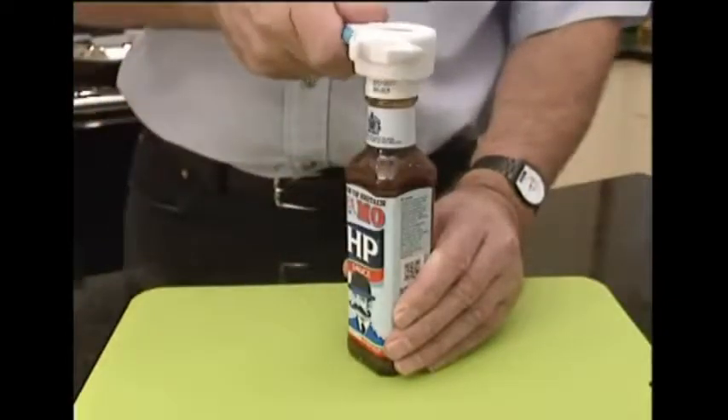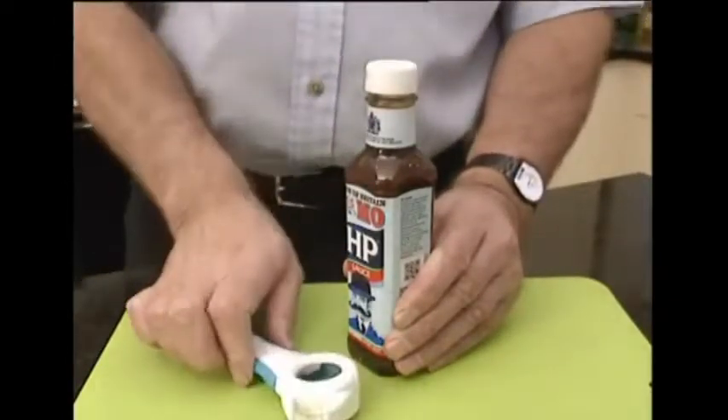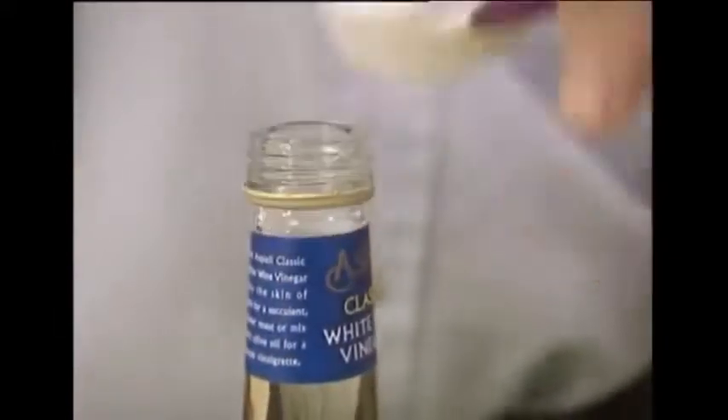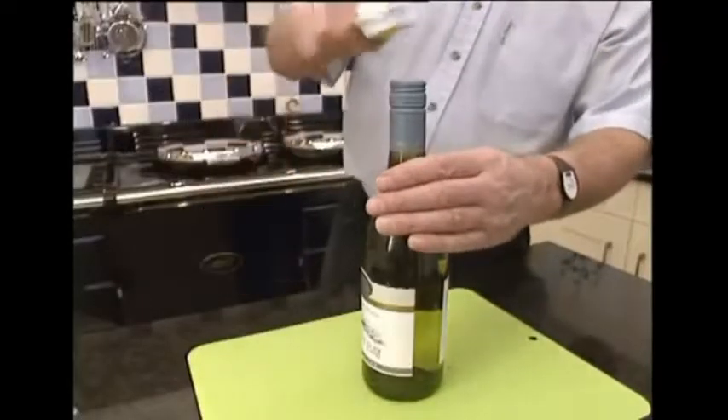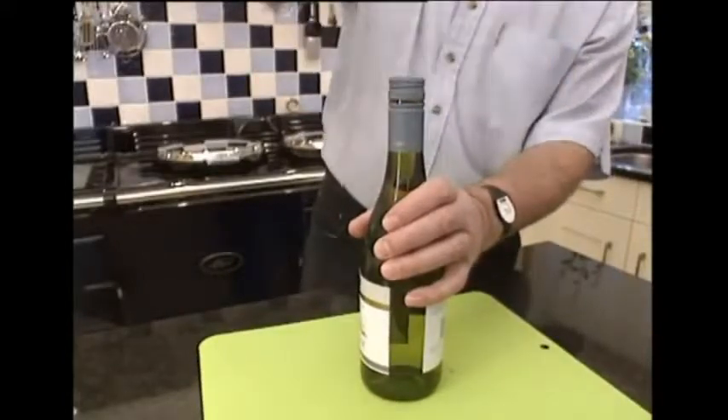Bottle tops, jars, drinks cans, ring pulls and screw tops. The soft grip ring of the Multi-Opener grips screw top lids securely, allowing you to lever it loose. It even makes light work of those awkward seals, breaking them with ease as you turn. The ergonomic design and the soft grip handle ensure a tight grip and ease of use.